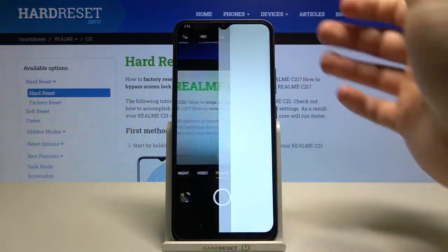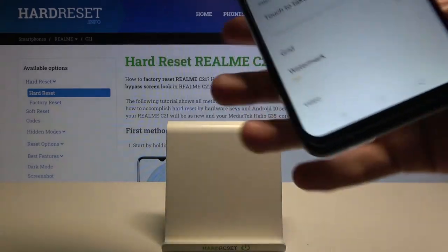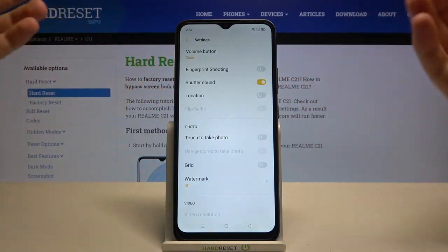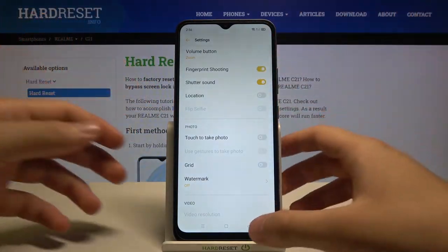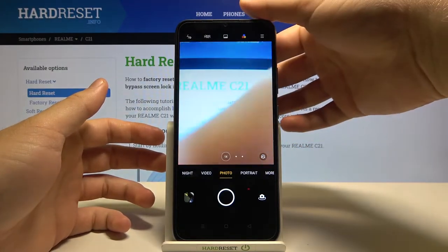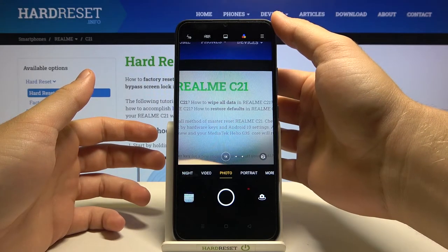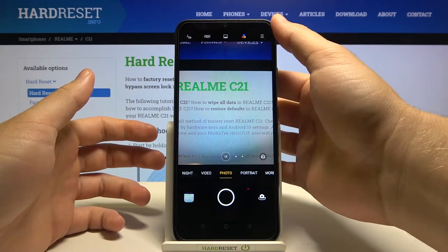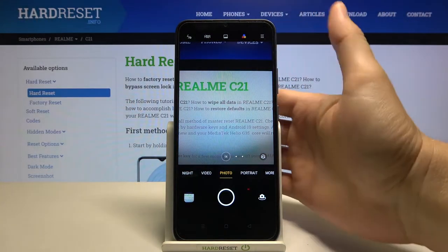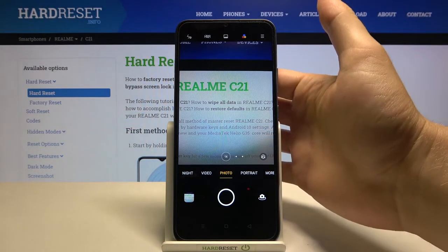The next very useful option is fingerprint shooting. In this smartphone you can find the fingerprint sensor right here, and you can use it as a shutter. Let's activate this option — when you put your finger on the sensor, you can take a photo. It's very useful when you're holding your phone in one hand and cannot reach the shutter button.